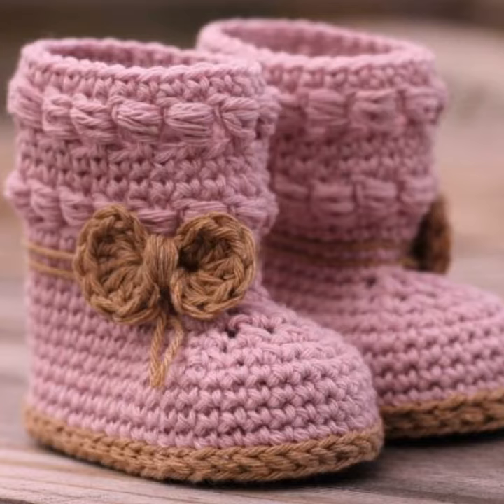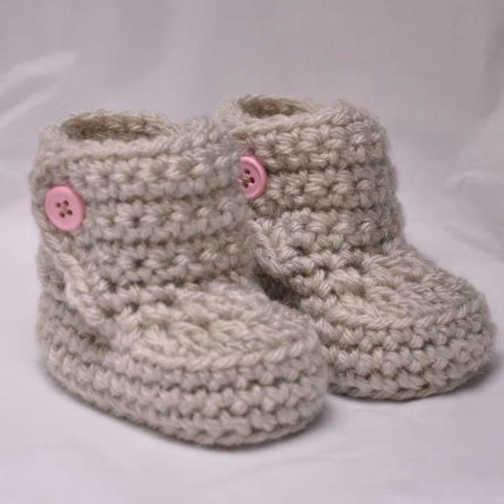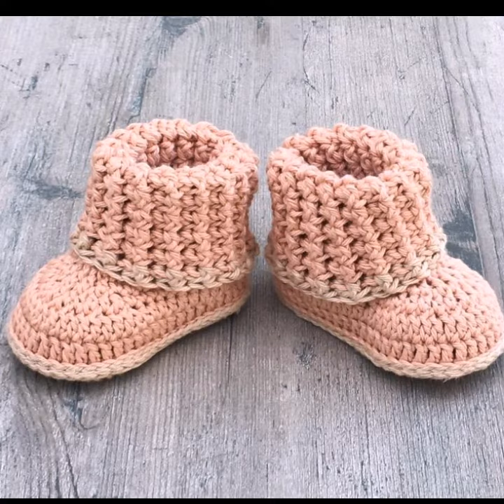booties, accessories, room accessories, room decor, and everything else you can make by crochet work.